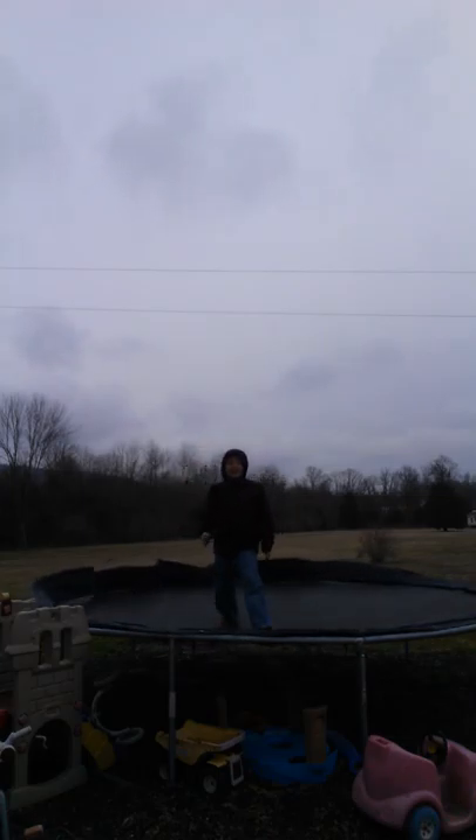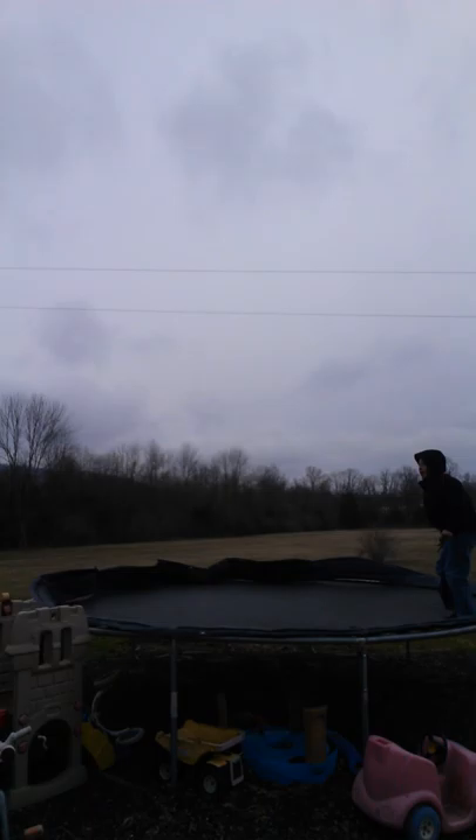Let's do one more front flip and then we'll end it. Let's try that again. Man, I'm losing my talent — one more time. There we go! All right guys, that's gonna be the end of the video, so please subscribe to my channel and like it. Bye!